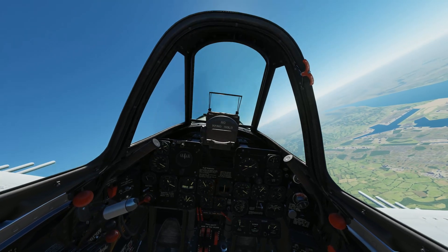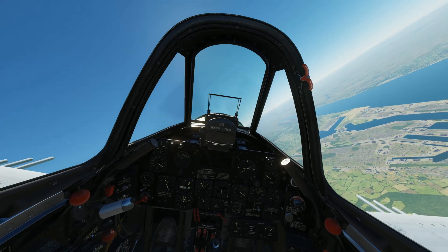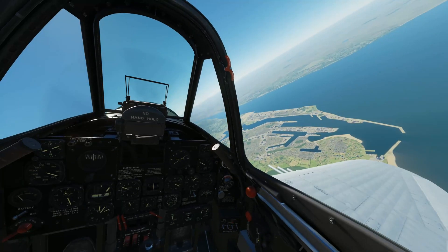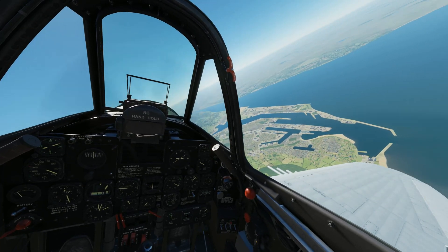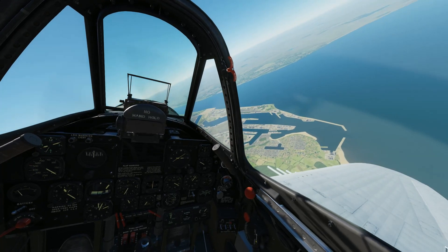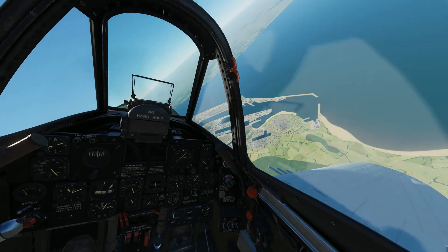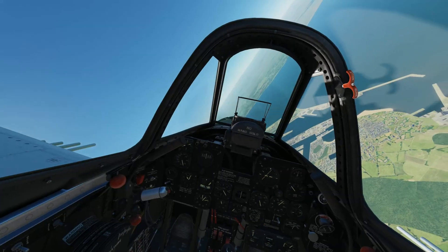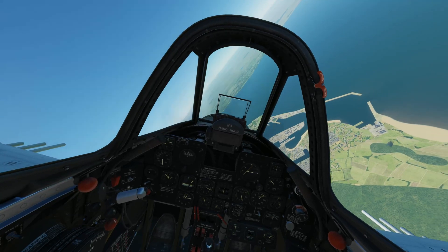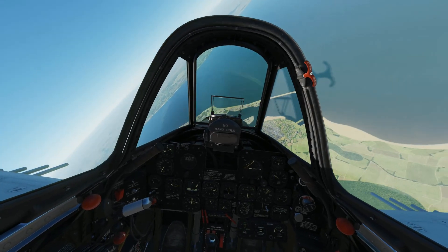We're in the target area — it's just off to our right, that center peninsula. There's a flak battery just at the end of it. The triple-A is actively firing on us.